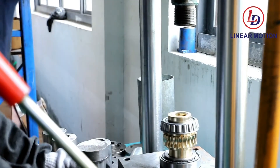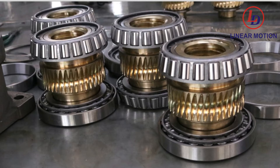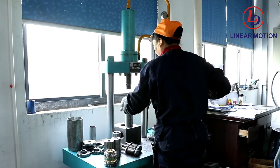Luda Transmissions Worm Gear Screw Jack Systems are ruggedly designed and produced in standard models with load-bearing capacities ranging from a quarter to 120 tons. They may be used individually or in multiple arrangements.